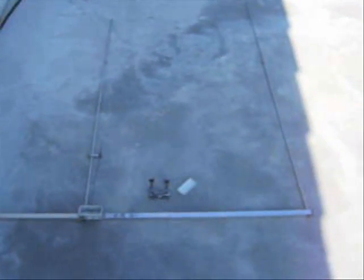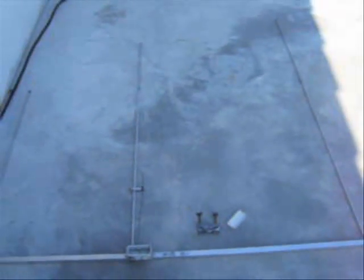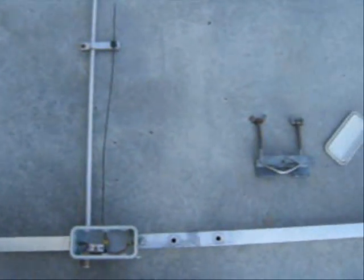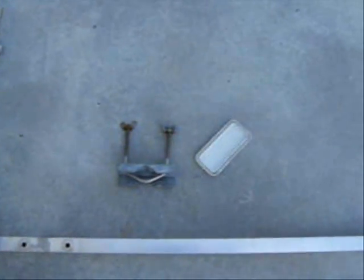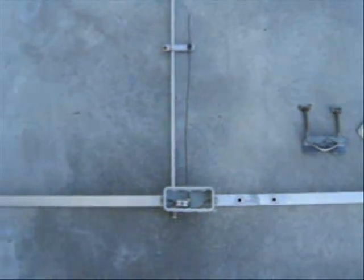Here we have the Hotel Bravo 9 radio united antenna for installation on the mast. Here we have the gamma match bracket. This is the reflector. This is the radiator and director 2.